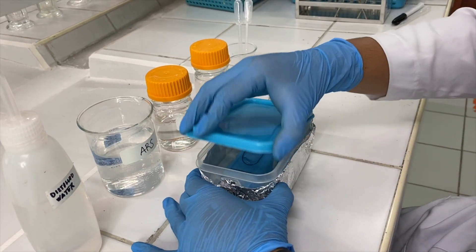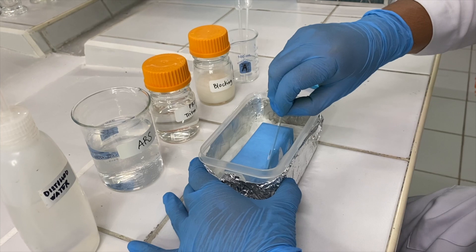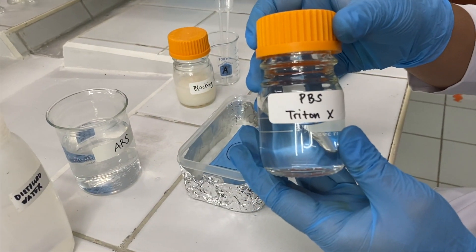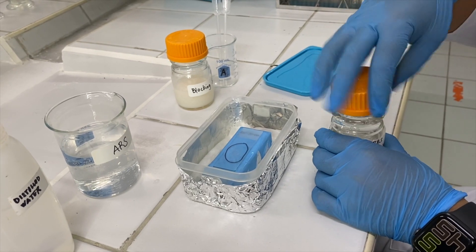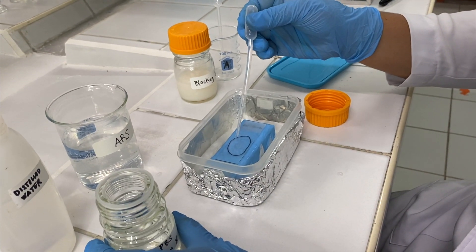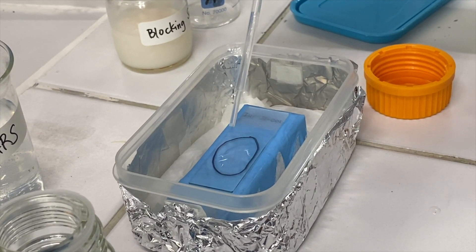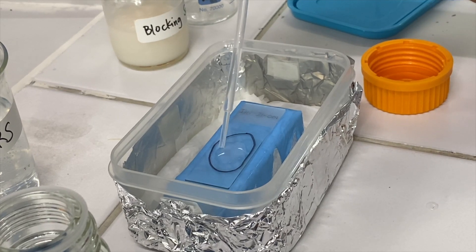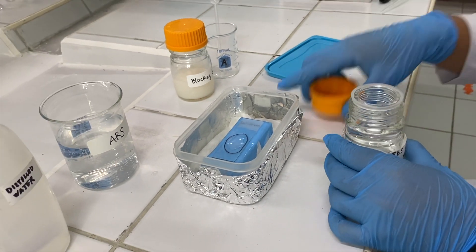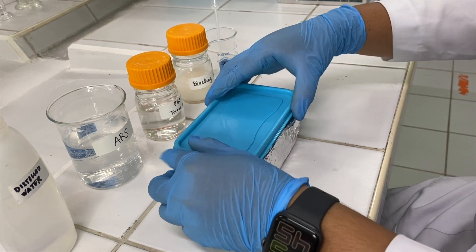Next, remove the ARS or the antigen retrieval solution and apply the next reagent, which is the PBS Triton-X. Ensure complete coverage of the tissue. Incubate it inside the chamber for 20 minutes at room temperature.